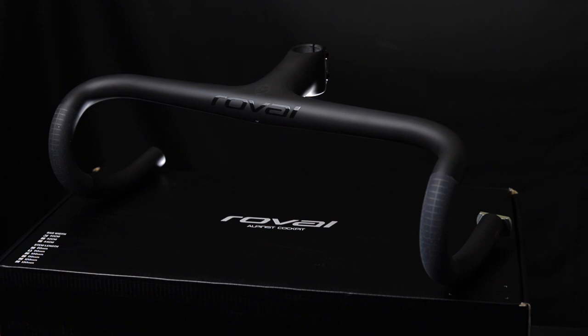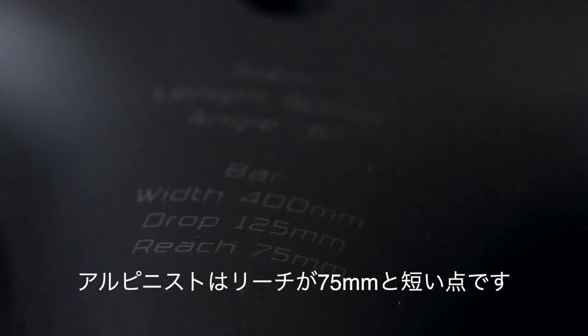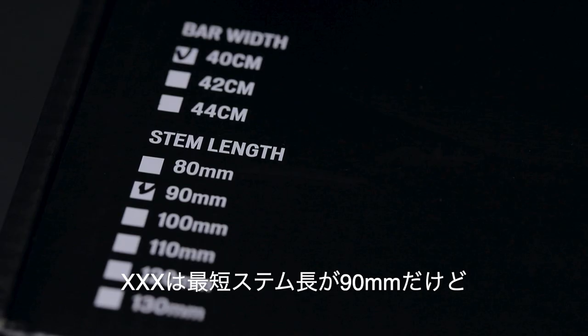The cable is not designed to be used in the shape of the Alpinist Cockpit — it's quite lightweight. The Alpinist Cockpit is the X-XX Integrated Bar and Stem. The stem and handle combined is about 224g or 230g.